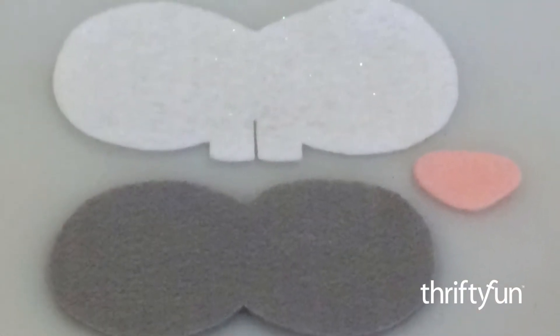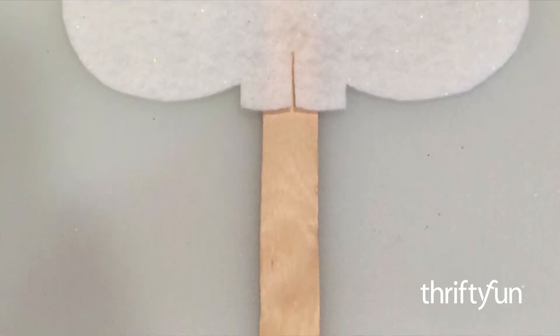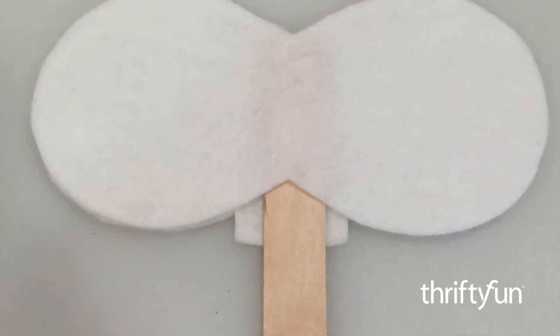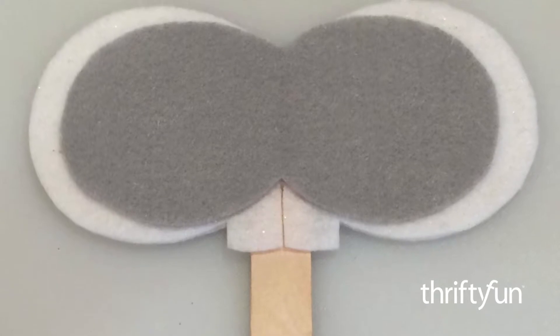Now cut out the felt pieces. Using hot glue, attach the number one piece to the craft stick. Then turn it over and attach the back piece if you choose. Now glue the number two piece onto the mask.